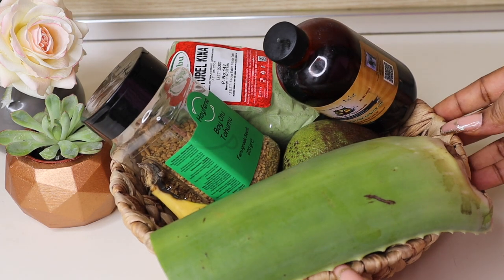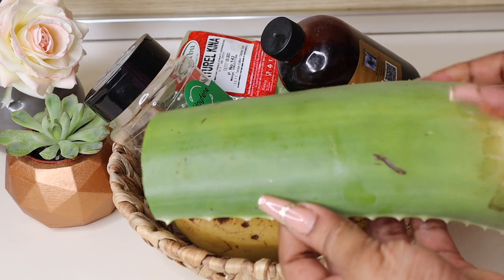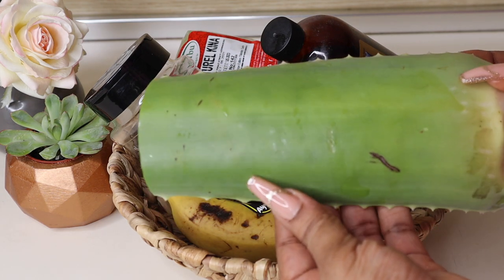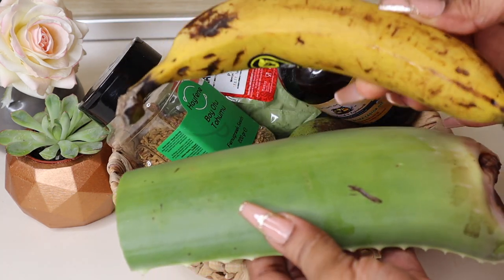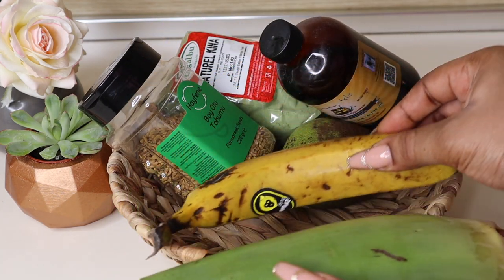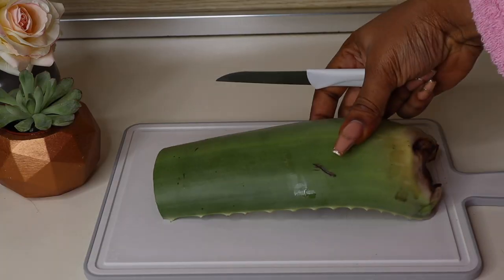The ingredients I'll be using are things you probably already have at home or in your kitchen — very easy to find. We have aloe vera, bananas, fenugreek seeds, avocado, and every other thing we need here.